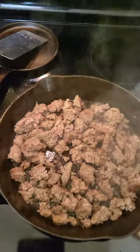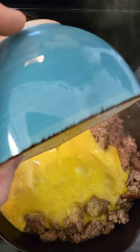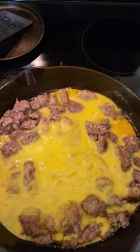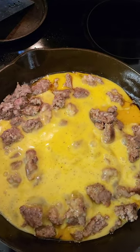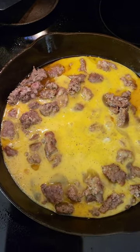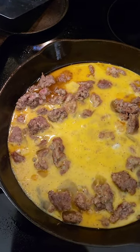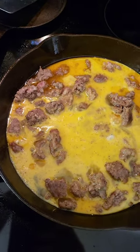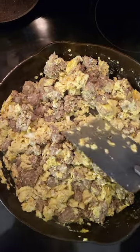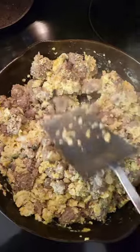Sausage is looking good, so we'll add some eggs to it. Sure did quiet it down pretty good. We'll let it sit here and cook for a minute, and then we'll start stirring it up.